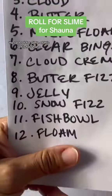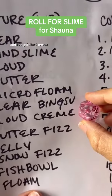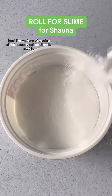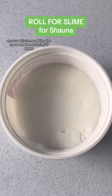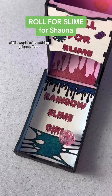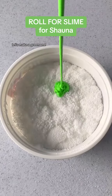Last roll for slime of this set is for Shauna — let's get into it. Starting with texture, she got cloud cream. I feel like we haven't made a cloud cream in roll for slime in a while. This is me adding the snow and then inflating it — love that moment, a little magic science thing going on there. And what color is she gonna have? Green! Awesome, let's make a green one.